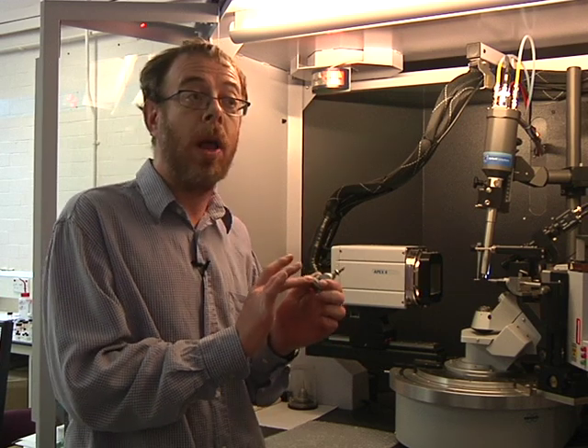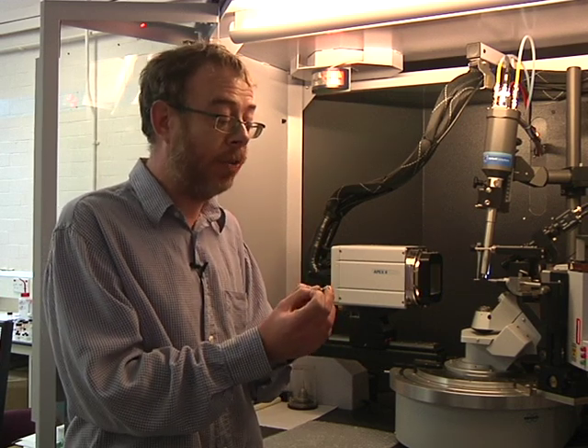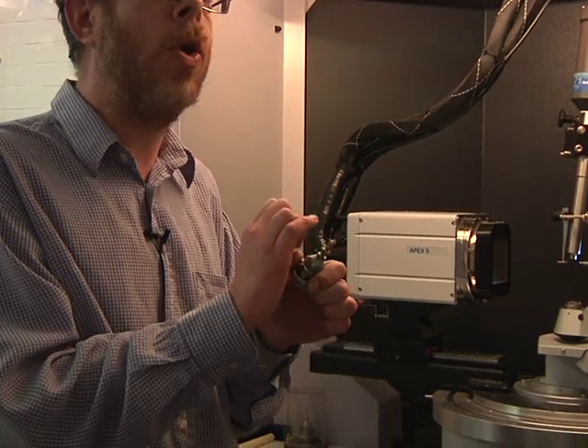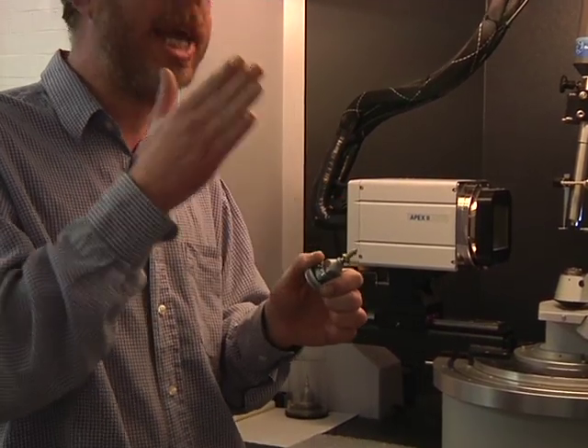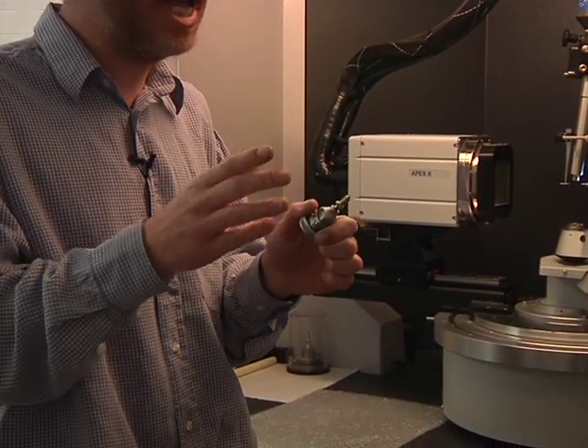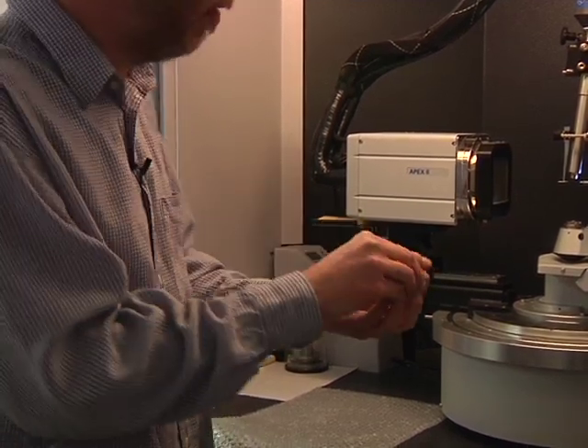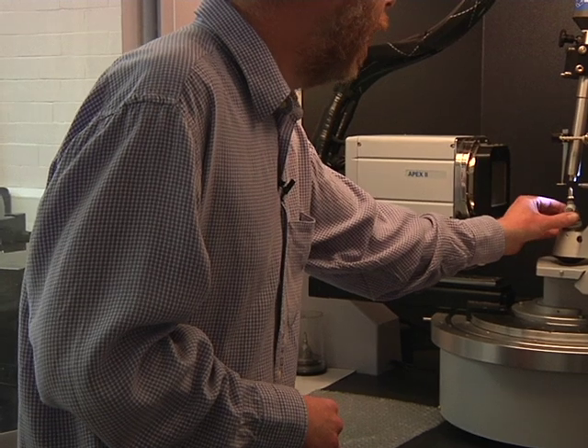I've got what we call a goniometer, a little glass fibre. And on the end of there, that you can't actually see with the human eye, is a little crystal. The most important thing with that crystal is all the atoms are aligned in a regular fashion. They're not mixed together, they're all perfectly aligned. And we take our crystal here and we put it onto our machine.